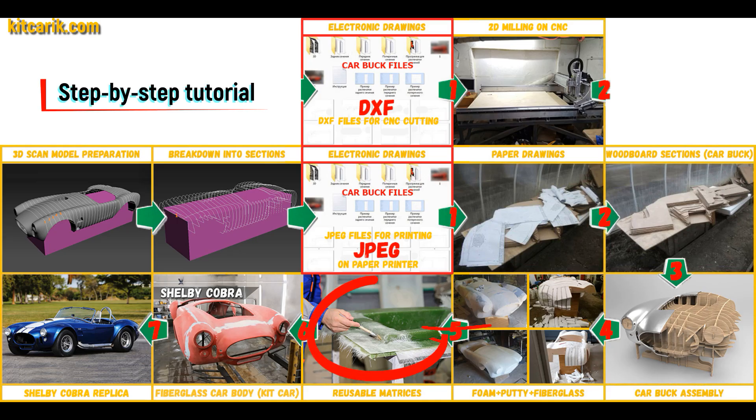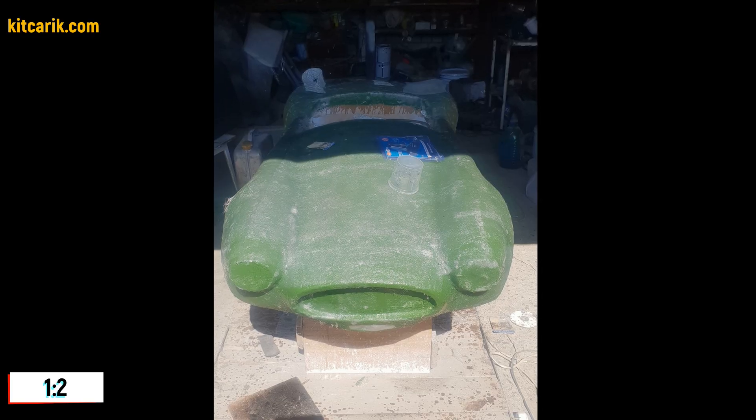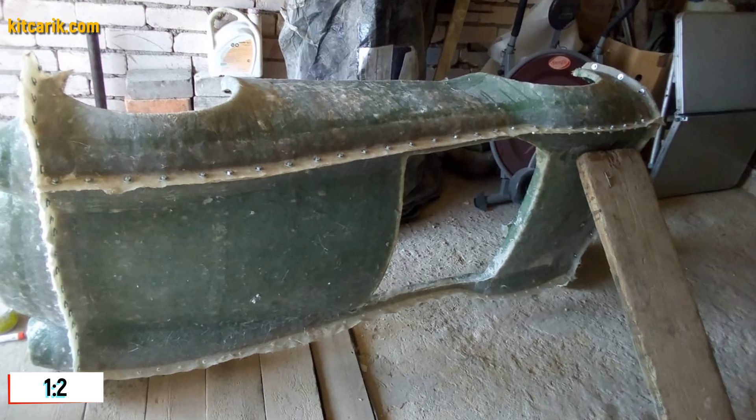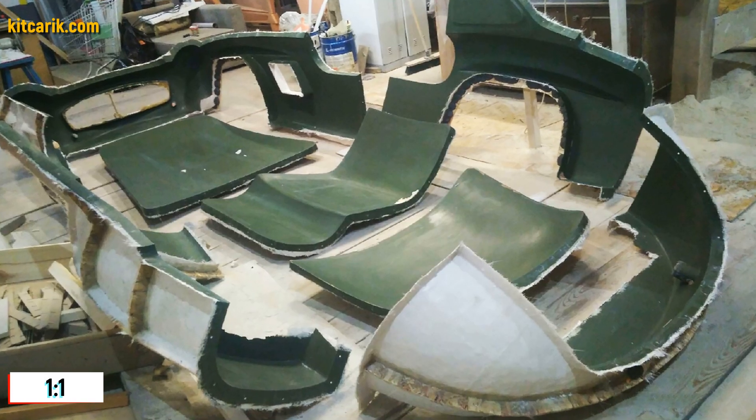Next, fiberglass molds need to be made for the further production of a fiberglass body kit car. My client didn't have this skill either, but he made removable fiberglass molds with ease. The main thing is that once you make fiberglass molds, you can make many fiberglass bodies.